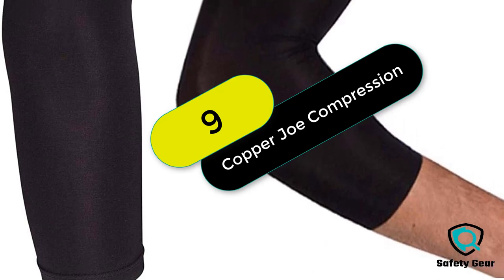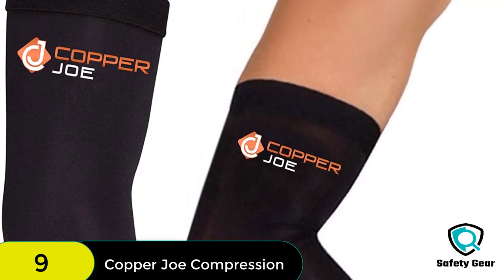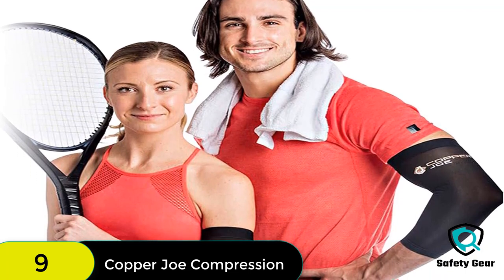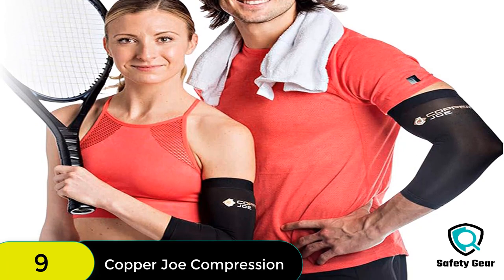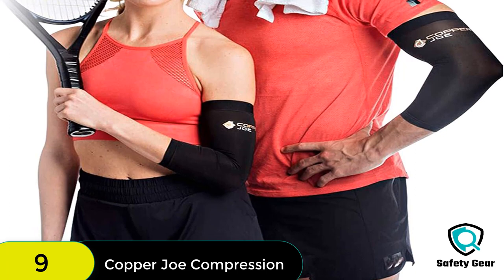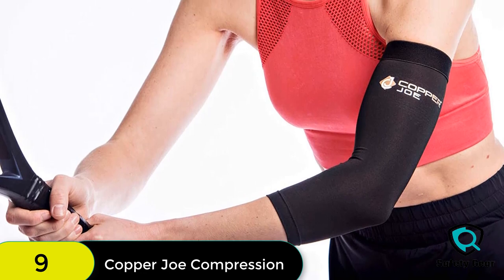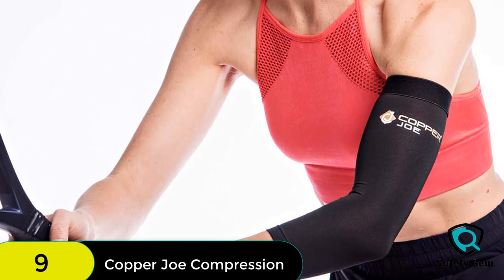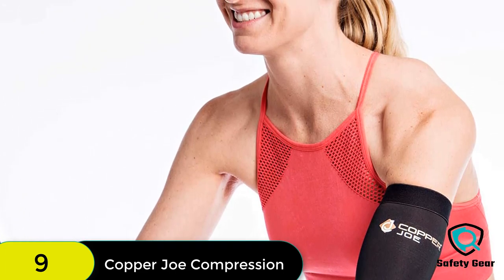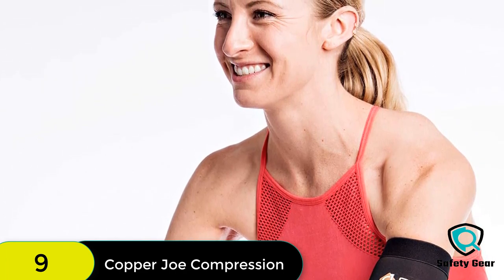At number 9 on our list, we have the 2-pack Copper Joe Compression Recovery Elbow Sleeve. Copper Joe products have the highest amount of copper infused into the nylon fiber, made with 85% copper-injected nylon. These innovative products provide maximum benefits, extending the lifespan of the product for a superior experience. If you're not satisfied after purchasing, simply contact them — they'll refund 100% of your money.